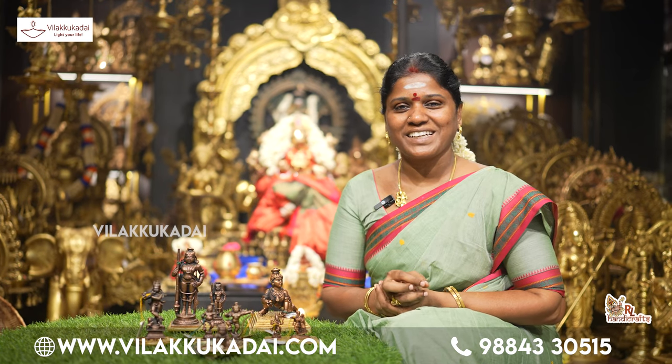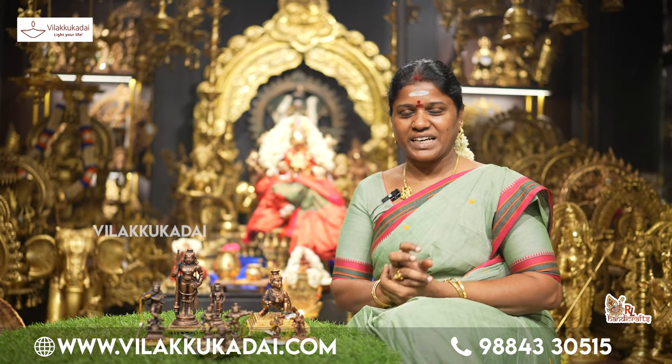Welcome, Rajalakshmi Sivasankaran, RL Handicrafts. We have seen copper idols in the world.